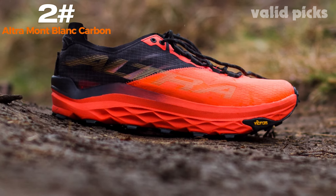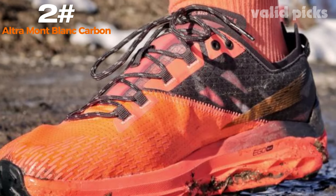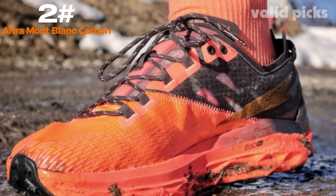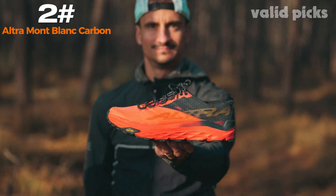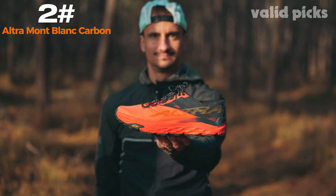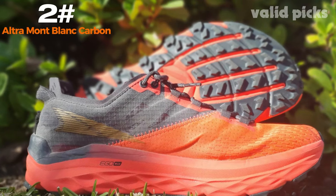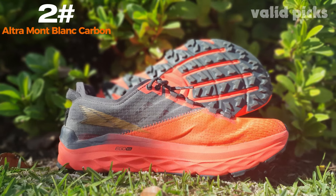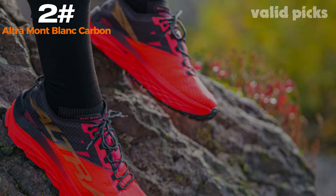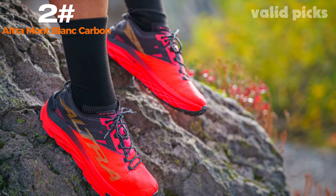Equipped with Altra's renowned zero-drop platform, this hiking shoe promotes a natural foot positioning, enhancing stability and reducing the risk of fatigue and injury. The foot-shaped toe box allows your toes to relax and spread out naturally, providing ample room and preventing discomfort during long hikes. The Altra Mont Blanc Carbon features a responsive midsole that offers optimal cushioning and support, allowing for a smooth and comfortable stride. The integrated stone guard technology further enhances protection against sharp rocks and uneven surfaces.